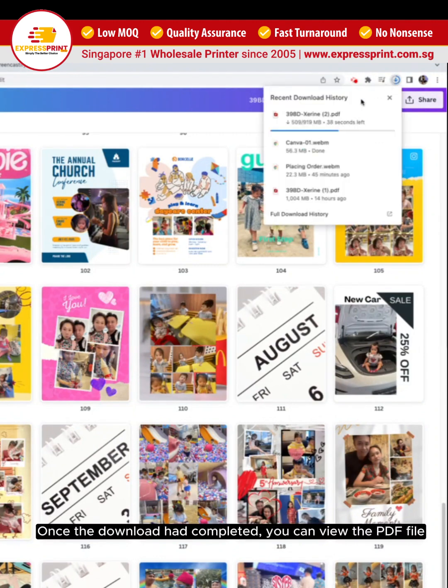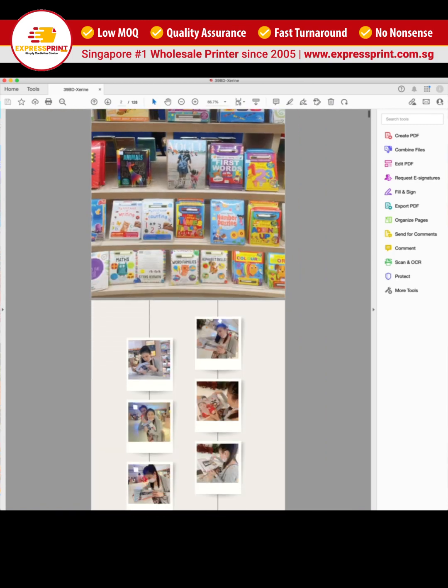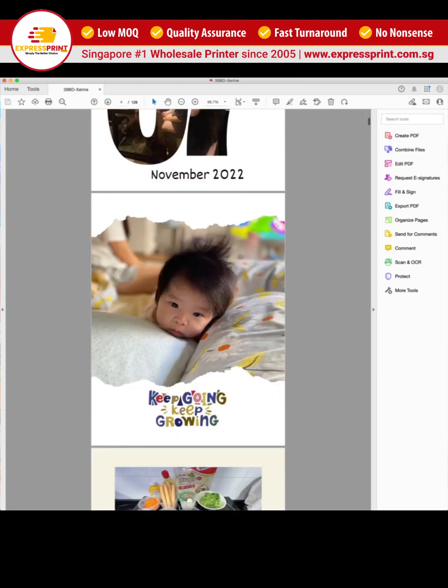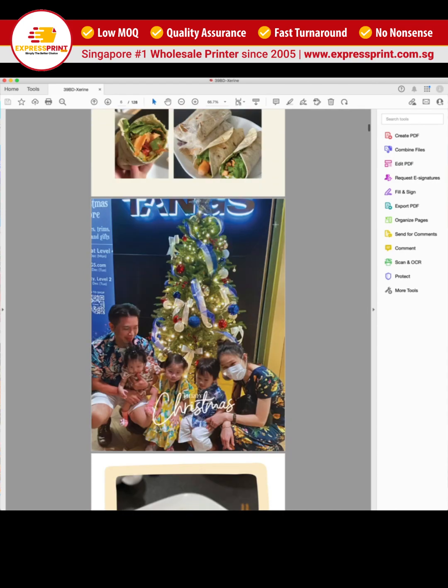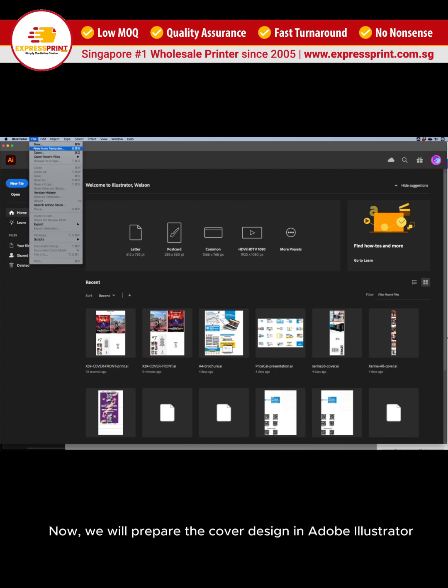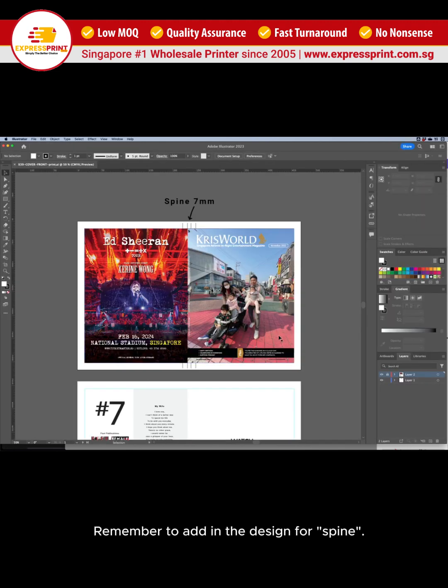Once the download has completed, you can view the PDF file. Now, we will prepare the cover design in Adobe Illustrator. Remember to add in the design for the spine. The size varies according to the number of pages.